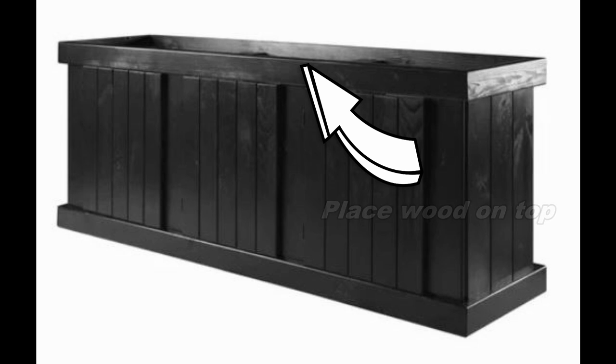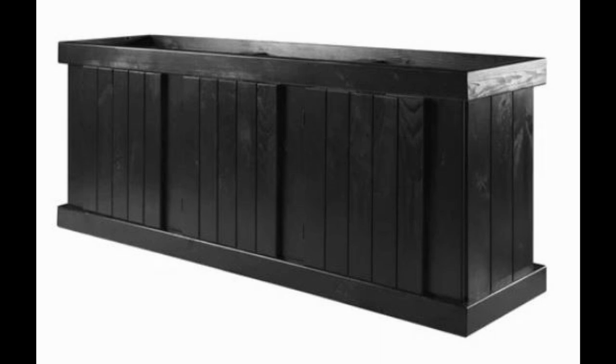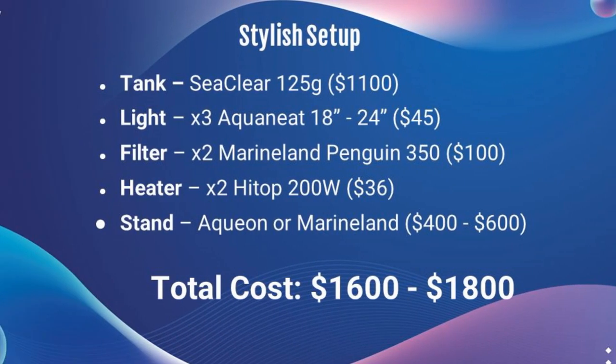The stand approach saves a lot of money — the Aqueon or Marineland stand is about $500, plus maybe $50 for the piece of wood. The total cost for the stylish setup is about $1,700 on average. Interestingly, it's still cheaper than what I spent on my 65-gallon full kit. You need to keep the stand in mind and make sure you get a piece of wood to support the whole bottom of the tank. This is personally what I would go with, and I'm curious to hear other opinions.